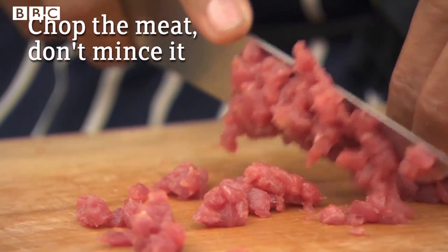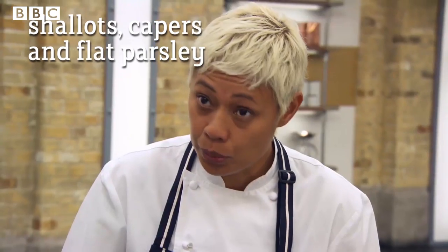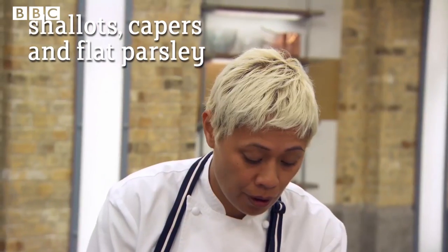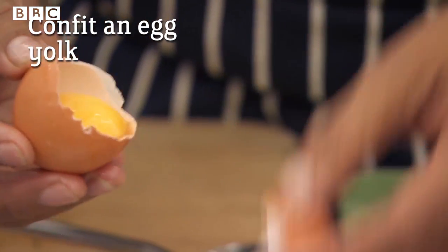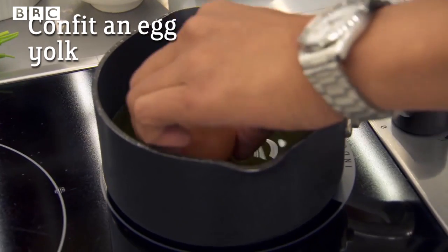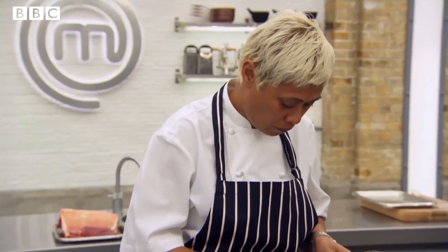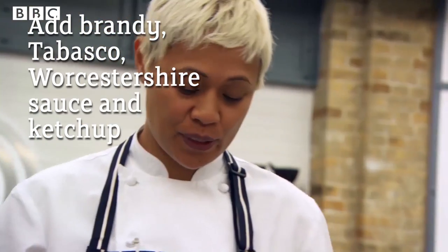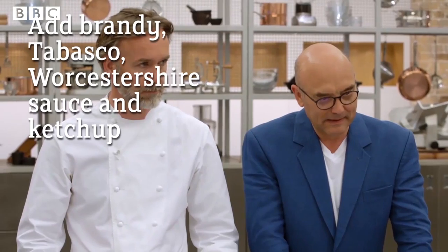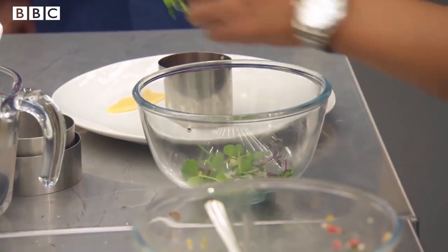I've got some gherkins, so I'm going to use some shallot, a bit of caper as well, and I'm also going to add flat parsley. Separating as much of the egg white out of the yolk before I confit. Right, so I'm ready to assemble and serve the tartare — we don't need a lot of this. Brandy, Tabasco, and a couple of drops of Worcestershire, and a touch of ketchup. Very gently mix that together.